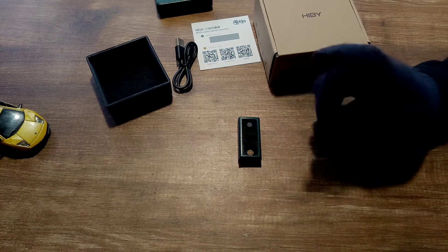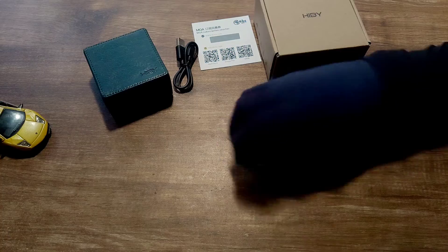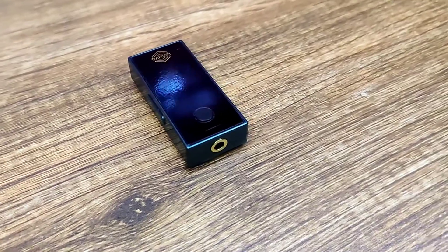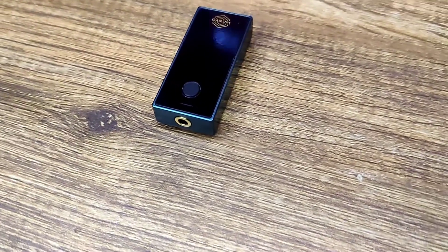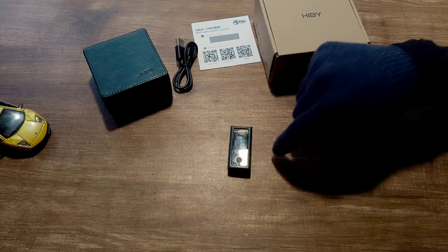I've listed the dimensions from the HiBy website on screen. It supports inline mic controls but does not support an inline mic itself. It has only a 3.5mm output — there is no 4.4mm or 2.5mm balanced output. It has 31 volume steps, and as of this review I'm on the latest firmware version 1.07, which ships at version 1.02.